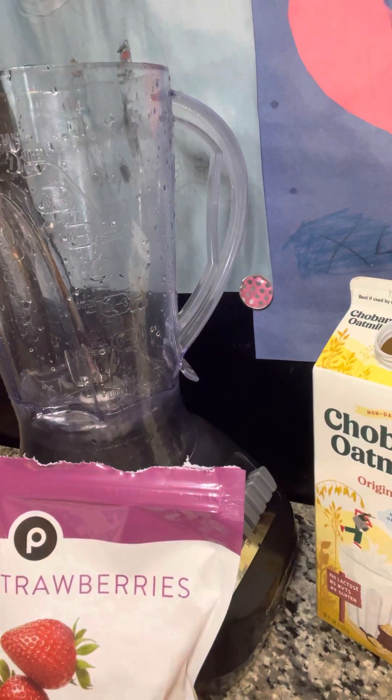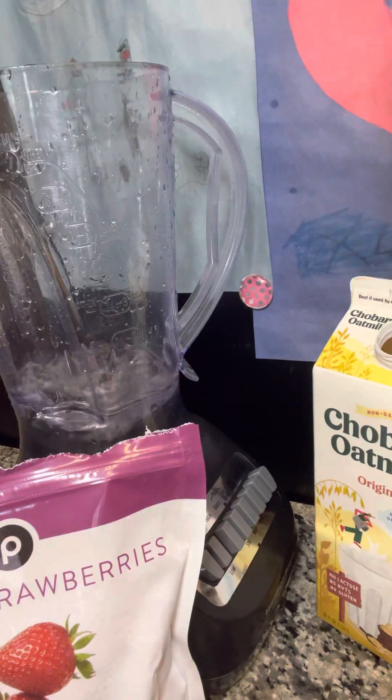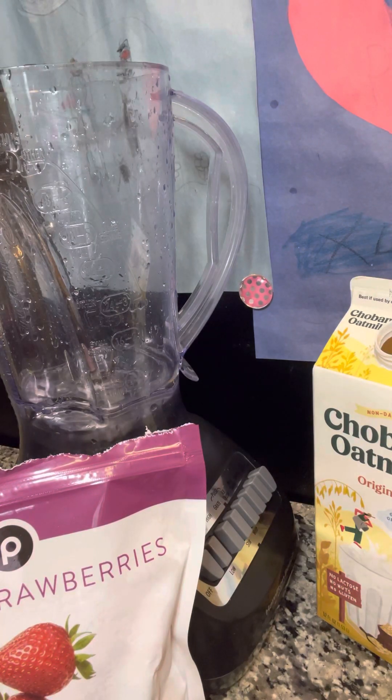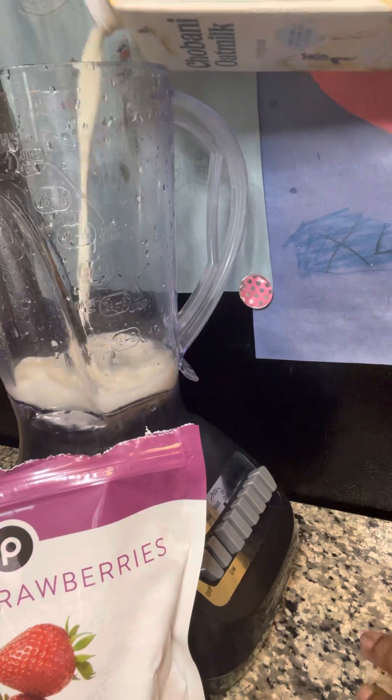So I am going to start my base here with a little bit of spring water, just to get all of these ingredients moving. I'm going to put a little bit of oat milk in there for some creaminess.